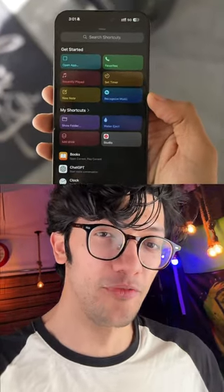Considering we can use the volume rocker to take photos and videos already, do you think it's necessary to have a capture button? Keep in mind, just last year they introduced the action button. Let me know what you think in the comment section below and follow for more videos.